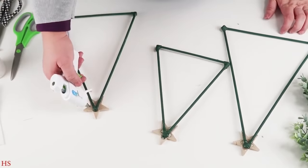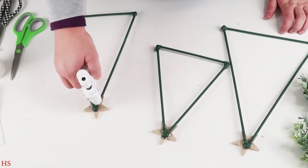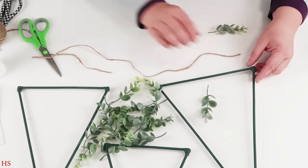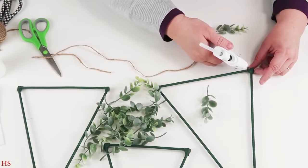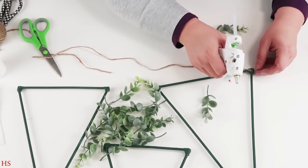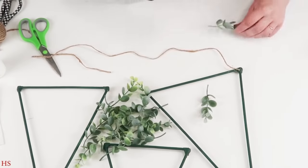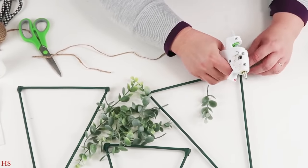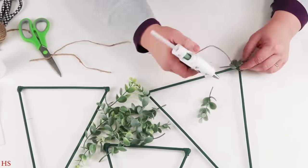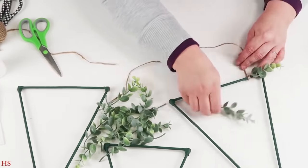This is where you can have them as three separate things like we see on Pinterest and YouTube, or we can bring them all together to create something super cool. To make sure everything is nice and secure, I'm taking a piece of twine, gluing it down first, and now I'm going to take some greenery.